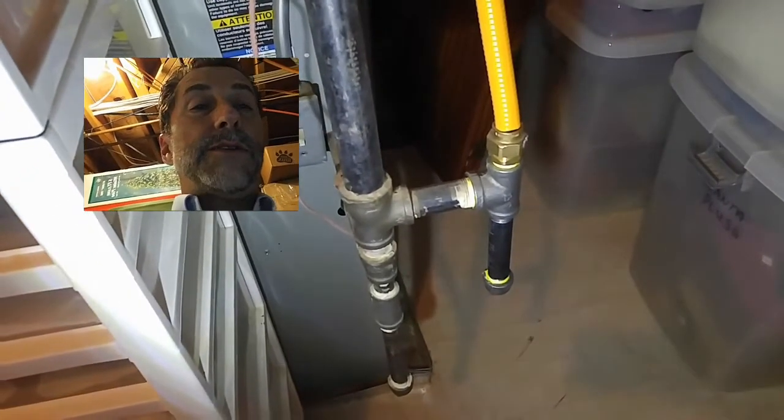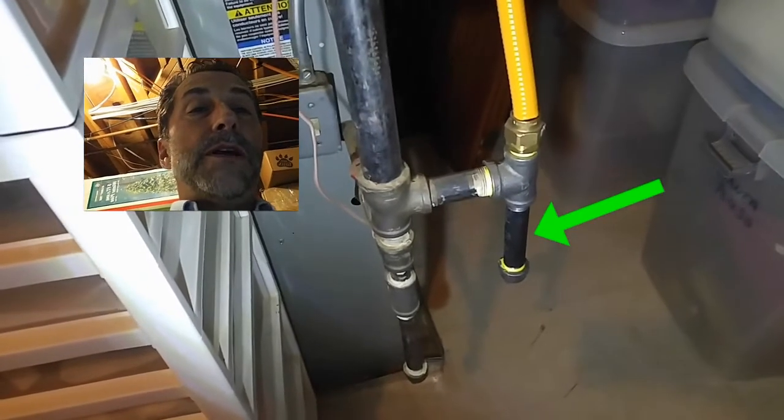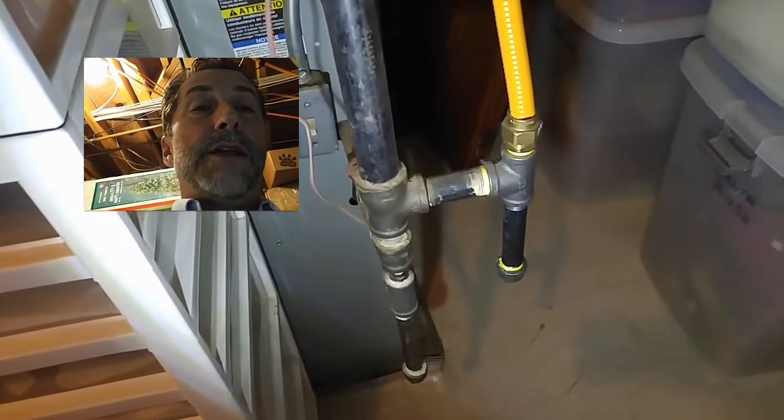If you look at the bottom, it's got the drip leg, the black pipe coming down, it's got yellow tape that's been used on it, which should be yellow tape for gas lines, and it looks to be in good shape.